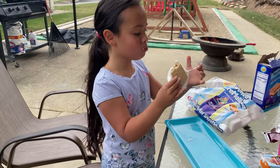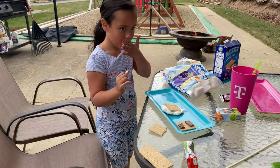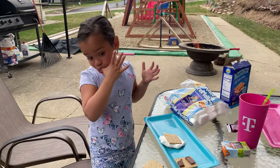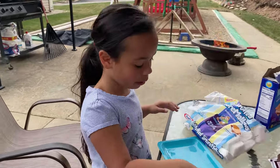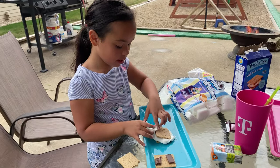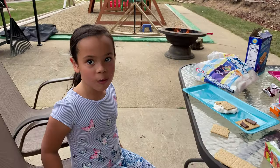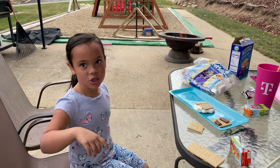Oh, that's it! That's it kids — that's the best s'more you can get right there. You never can have too much marshmallow or chocolate. Thanks for watching Tiny and Junior TV — be sure to like, subscribe, and share down below!